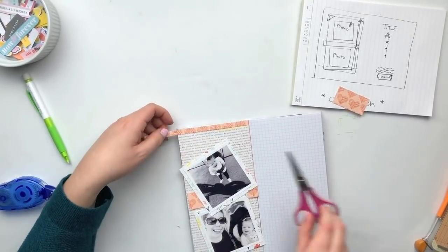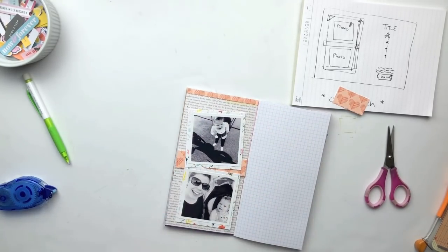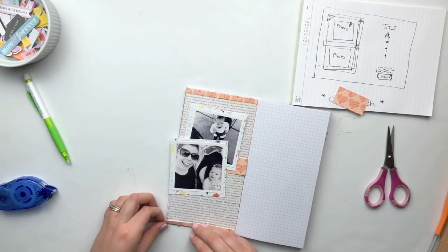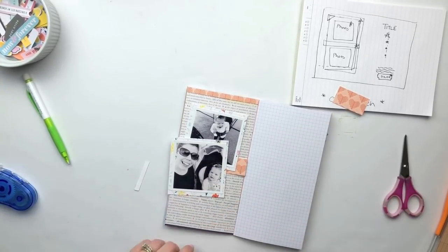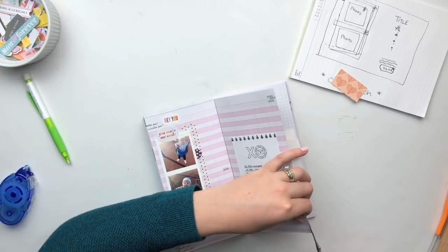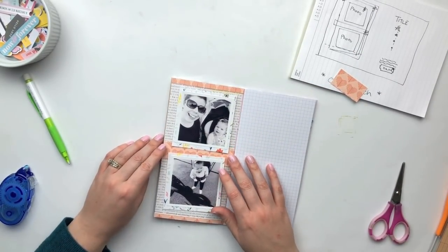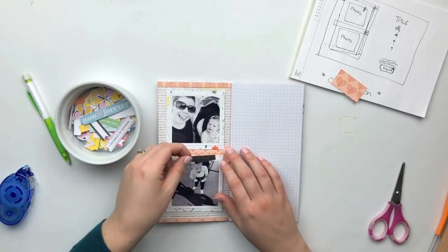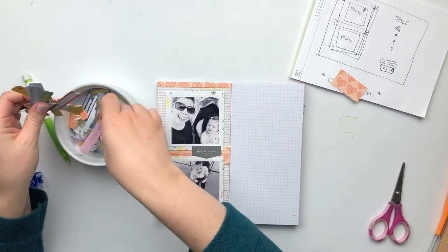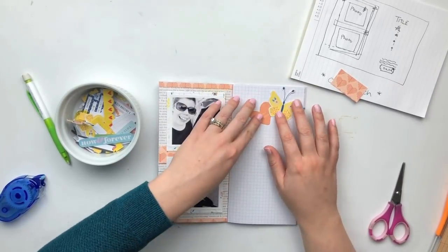I'm just tucking a few strips of pattern paper on the top, bottom, and middle. The 6x8 pattern paper isn't quite long enough to span the entire length of the notebook, so I went ahead and just covered up those areas. If you have white as your background in your traveler's notebook it probably won't matter, but I did have a colored piece of paper on that page so I wanted to make sure that didn't distract from everything else going on.